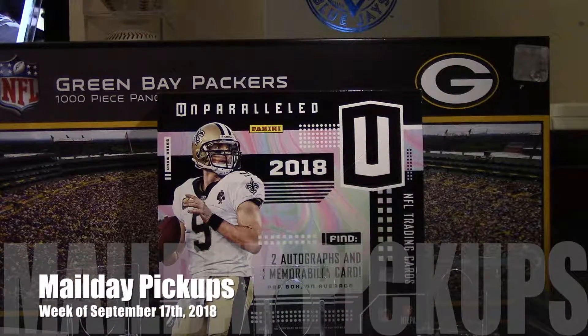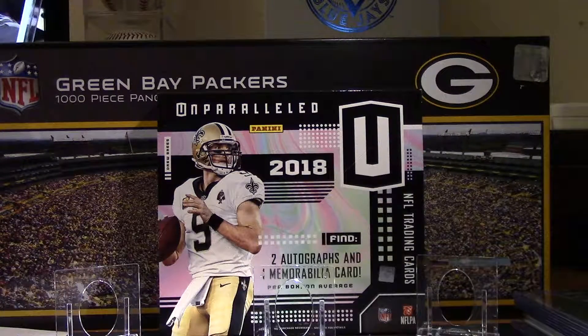Hi everyone, welcome back to the channel. So I picked up the last mail for the week, so I decided to put a little video together with all the pickups that I had in the last week or so. A lot of it has just been picking up different little pieces for the collection. Obviously I've had some box breaks recently, so some of those videos have been on the channel. And I'm going to show off a couple of new Medano cards and a couple of other cards for my different collections that I've picked up.